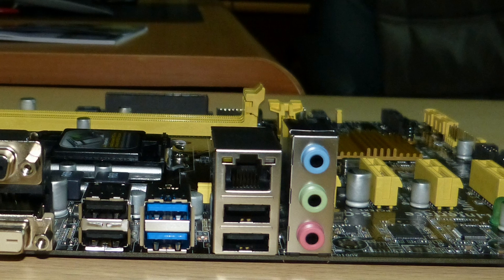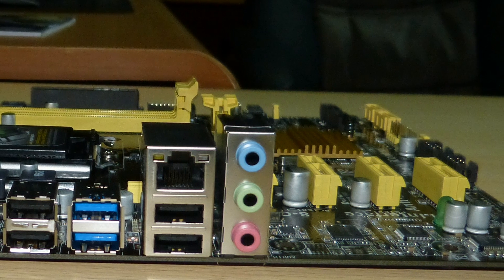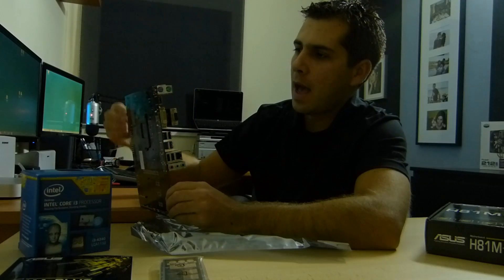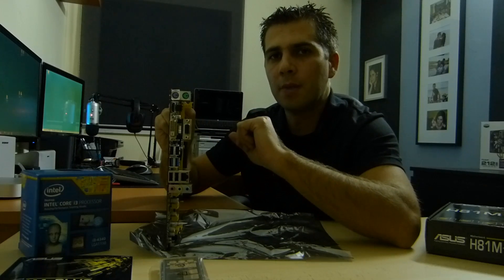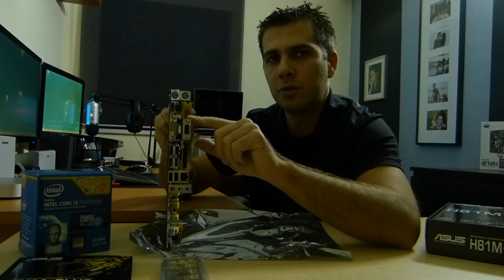We have two USB 2.0 and two USB 3.0 ports, then another two USB 2.0 ports, one gigabit ethernet connection, and the regular audio inputs and outputs. This was one of the key considerations before purchasing — the back panel connections, especially the display outputs. This motherboard supports up to two displays, so you can hook it up to two monitors right out of the box.